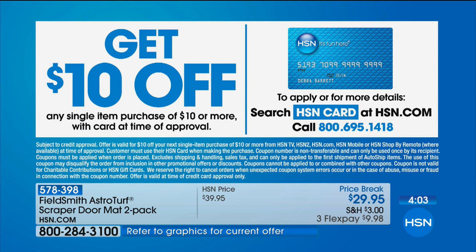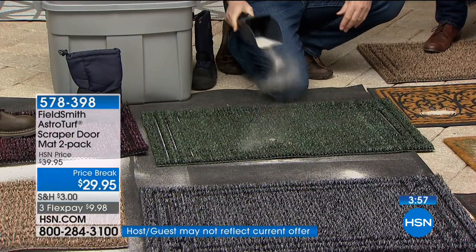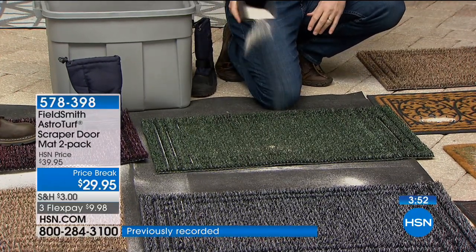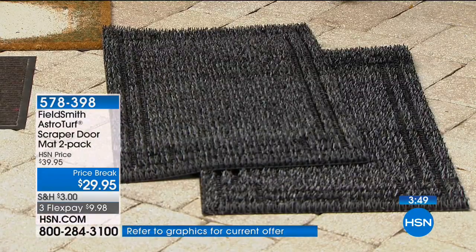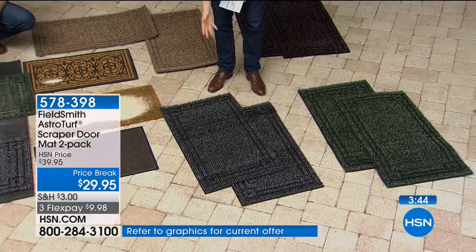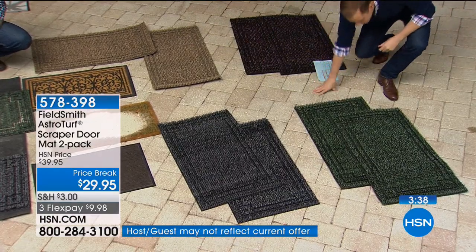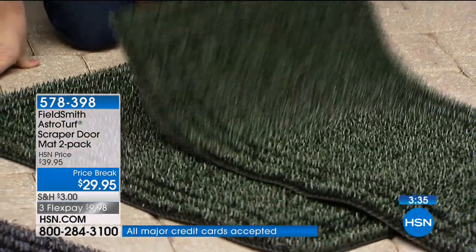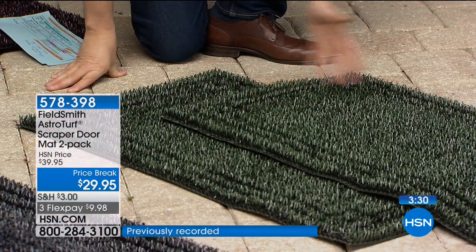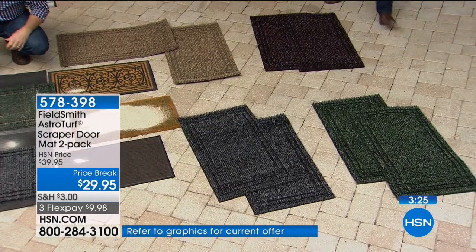I want to give you one last recap on the colors. Right now you can choose from all four, but in a few seconds we'll be down to just two. The Flint is a charcoal gray — it'll go with any exterior of home. The Evergreen has really taken off — it's a wonderful subtle pop of color that hides everything as you'd want. Most popular tonight are the Black Cherry and the Jute.